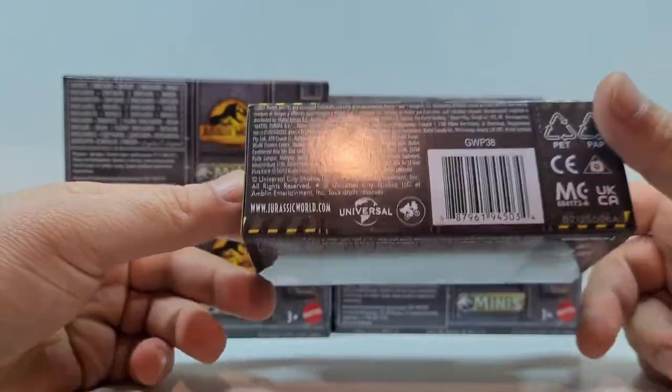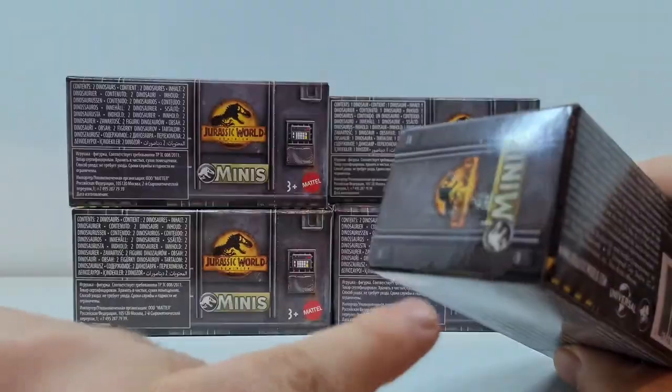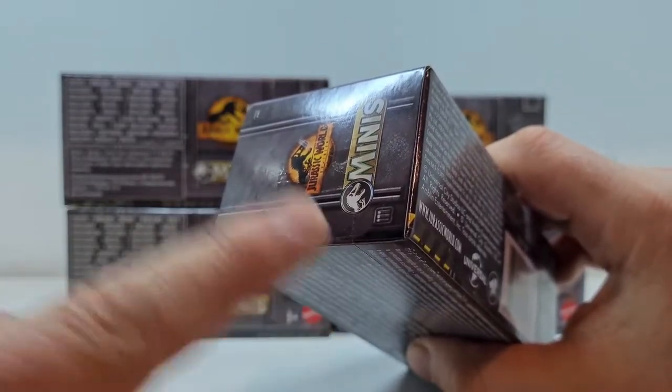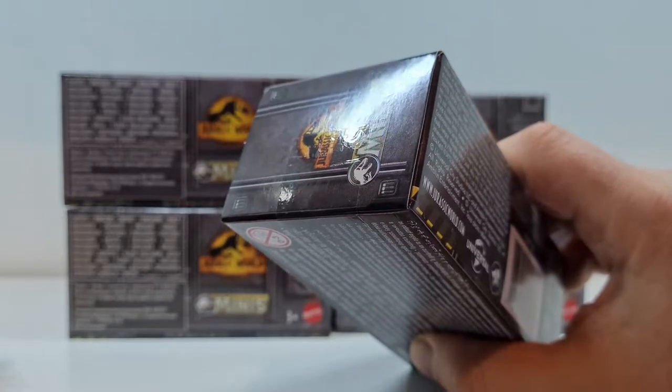Ich werde das nicht machen, weil ich das Verpackungsdesign ziemlich cool finde. Die Seite ist hier mit Tesafilm verschlossen, wie ihr sehen könnt. Ich habe hier ein Cuttermesser dabei, das werde ich dann hier schön an der Seite aufschneiden und dann die Tiere so weit befreien.